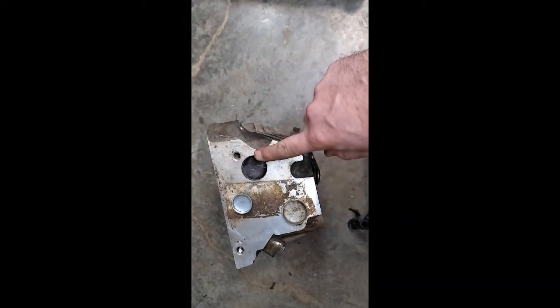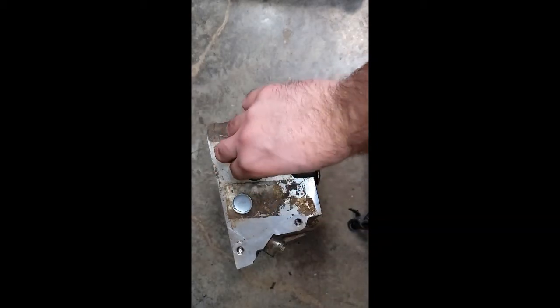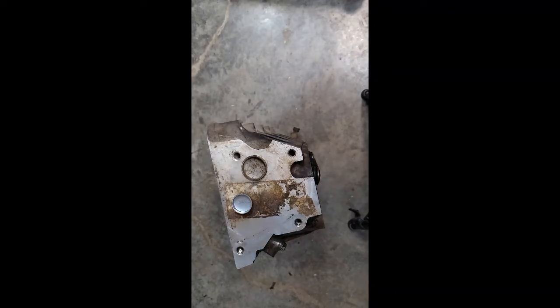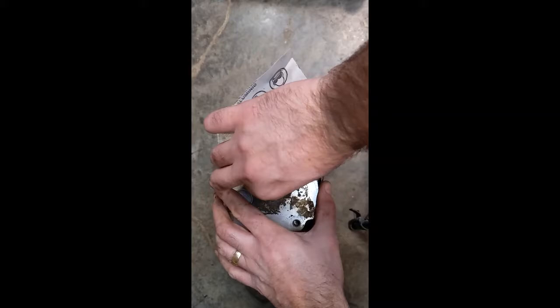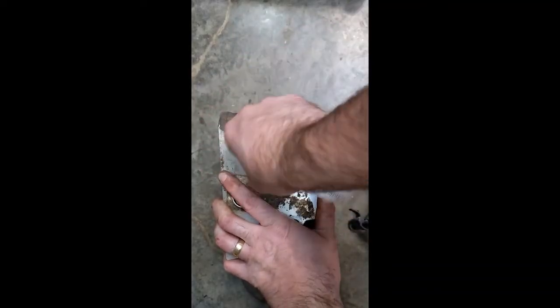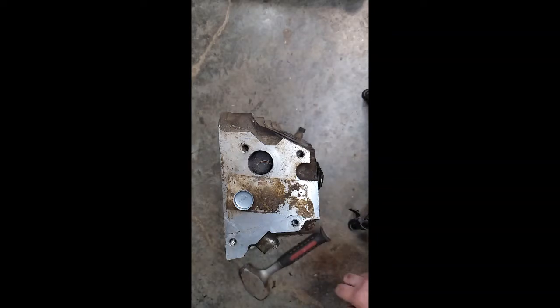What you should do is quickly take some emery cloth and clean that bore up. Get your new frost plug and an installer — a little drift — and give it a few whacks. I'm just going to tidy this up a bit with the emery cloth. I don't want to take any material off, because remember this has to seal — we're just cleaning it up a bit. This is just for demonstration purposes.